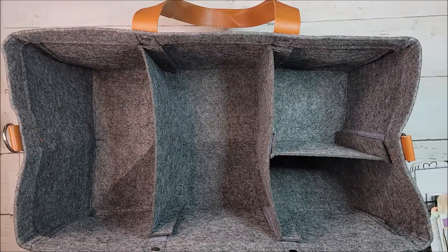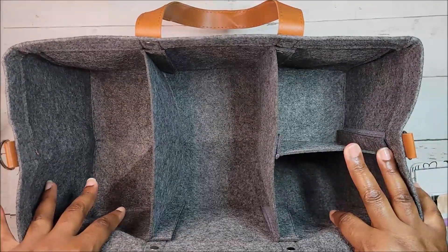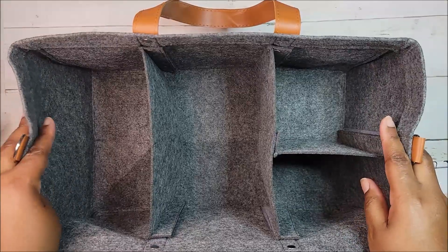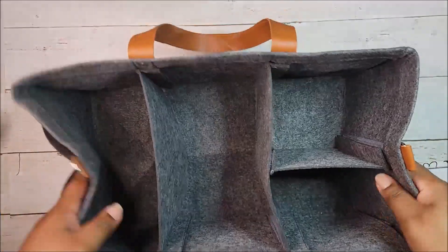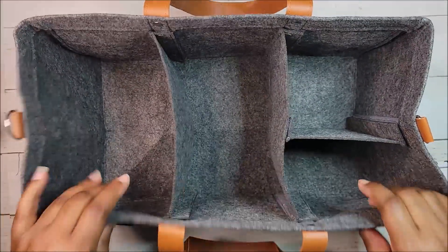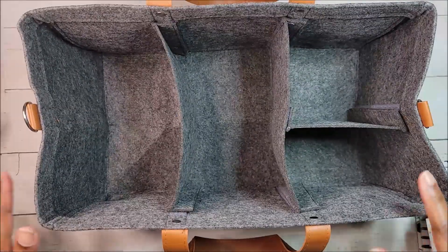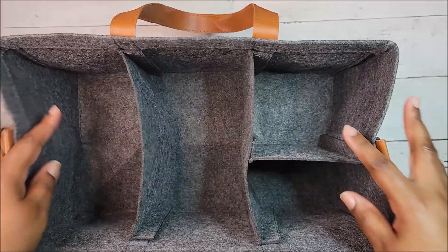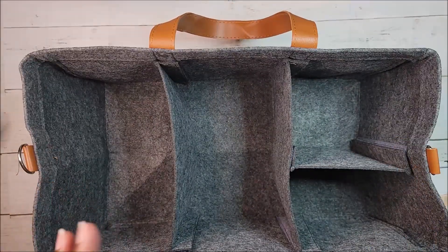Hey hey peeps, it's me Kay, welcome to my channel or welcome back if you're already a subscriber. I thought I would share with you how I plan to use this bag that I showed in my haul. I am in love with this bag, I really really like it, and I'm considering getting another one just to have on hand in case I need it for my regular journaling. This one is going to be for my Bible study.